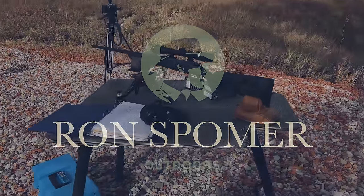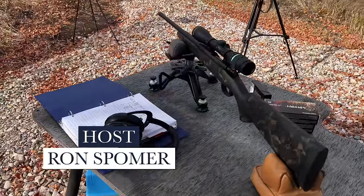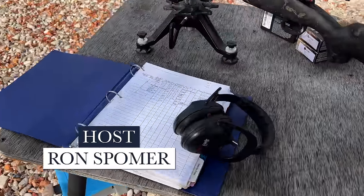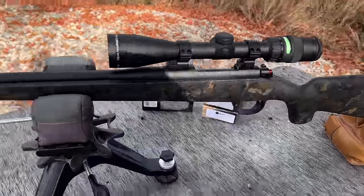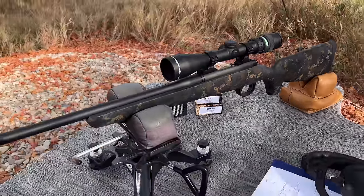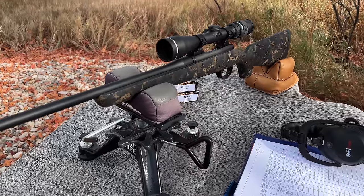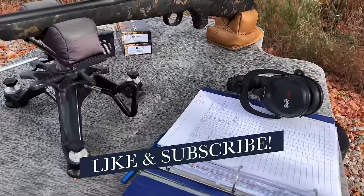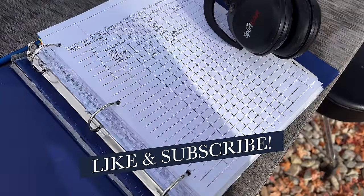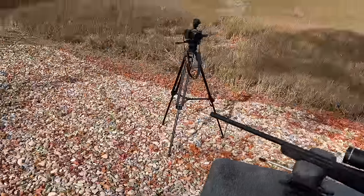Hello guys, Ron Spomer here out at the shooting bench about to do some research work for a magazine. I have to thoroughly test this rifle - you've probably seen this before, we featured it in our 308 Winchester Week videos. This was my overall winner of the big pick: the Wilson Combat Nula Model 20 in 308 Winchester.